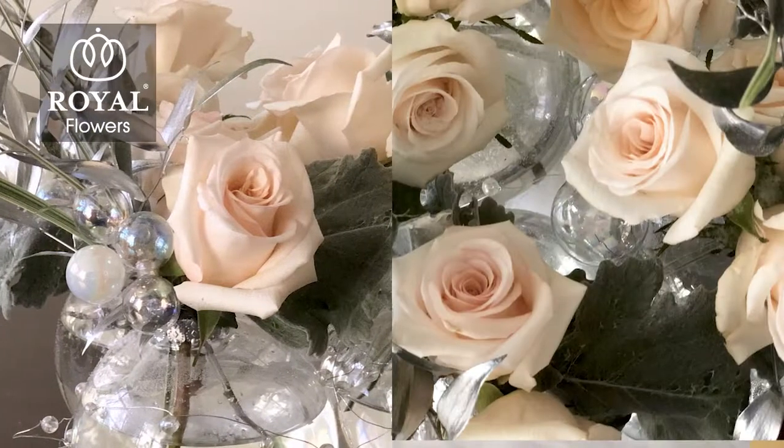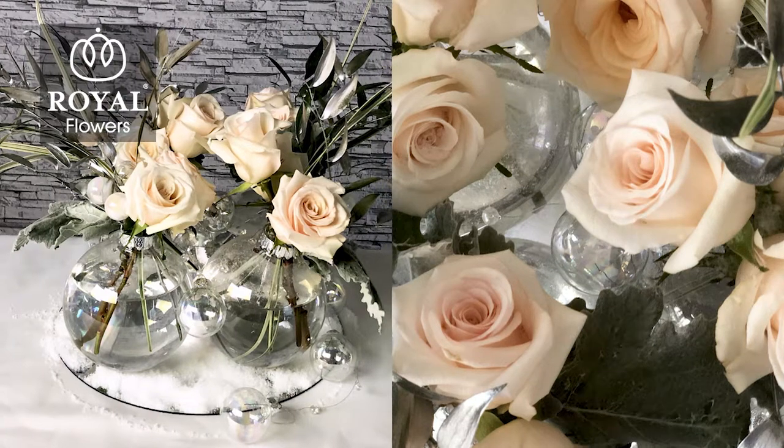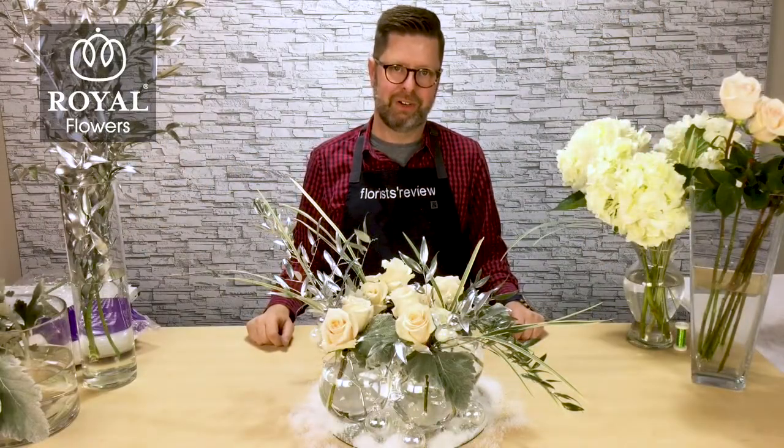A little tip for you: if you send your customers home with a little bag of that special snow, they'll think you're even more loving and special for them. For more creative ideas, come back and see us here at Florist Review.